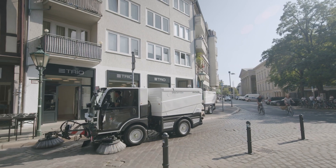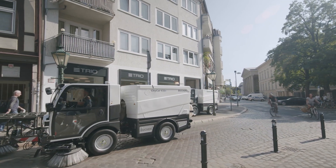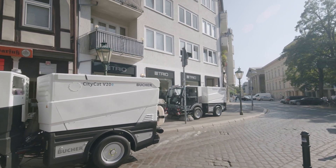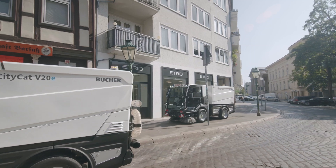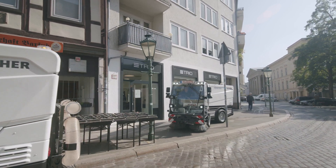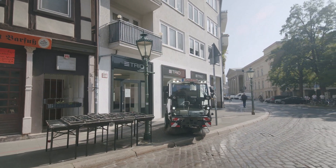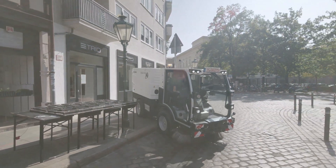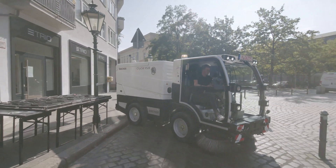The CityCat V20 series lets you effortlessly change from transport to work mode without stopping. Self-adjusting disc brakes to the front and rear improve safety whilst reducing maintenance, and brushes follow the driving path, allowing you to concentrate on the road ahead.